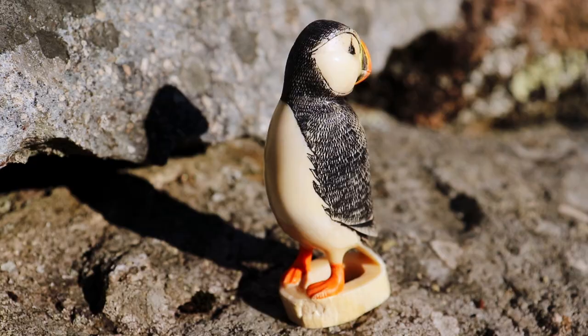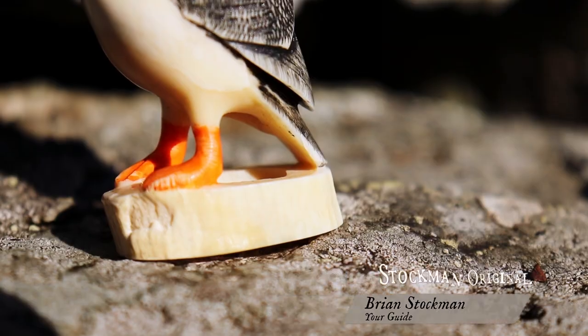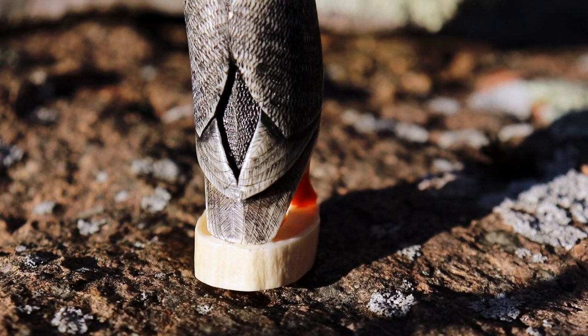Well, hello again. Welcome back to Stockman Originals. I'd like to take you through the process of making this little puffin. I'm Brian Stockman. I made it out of a whale's tooth. If you'd like to see how the whole thing is done, stick with me and I'll show you.